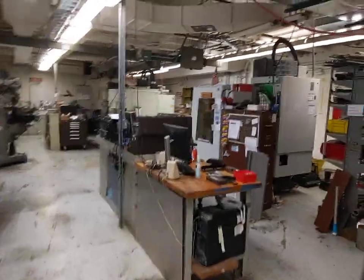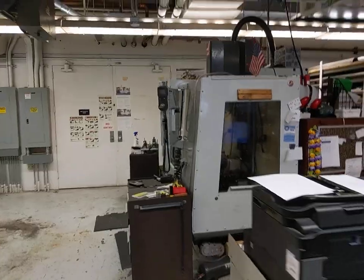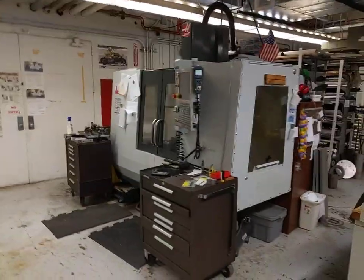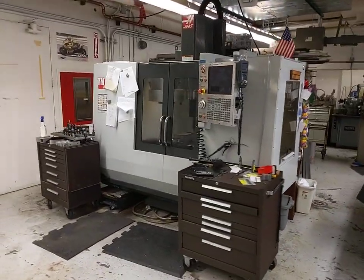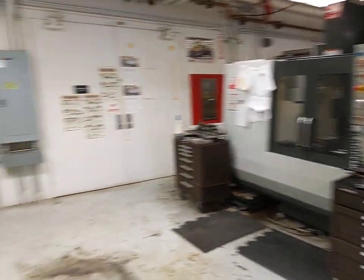Walking back this way, you might have noticed our Haas brand CNC mill. This is available for student use once they've taken the appropriate training, and is generally used for capstone projects for more complicated parts.